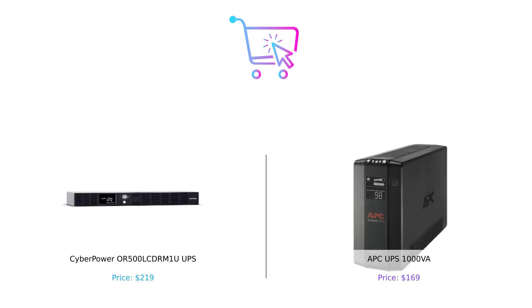So after this electrifying showdown, which UPS reigns supreme? If you're looking for better power capacity and more outlets, the APC UPS 1000VA is your best friend. But if you prefer a multifunctional panel and a longer warranty, CyberPower is your go-to. Let us know in the comments which one you'd choose and why. And if you liked this video, don't forget to hit that like button, subscribe, and ring that bell for more smart buying tips. Until next time, keep it powered up and buy smart.